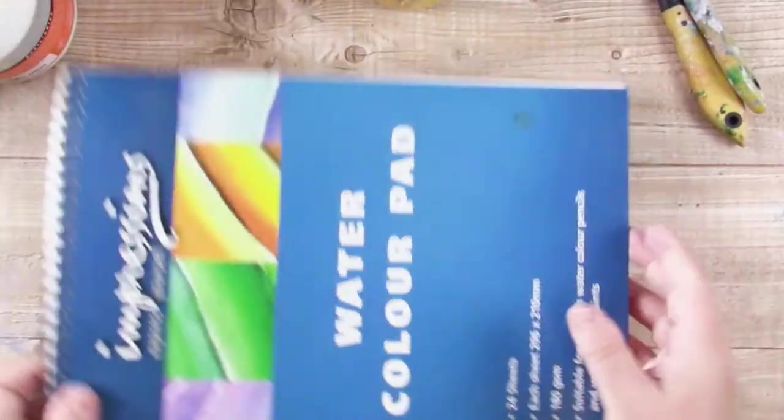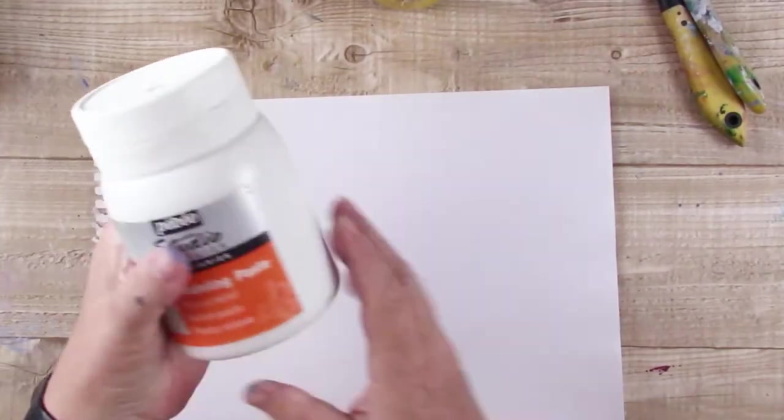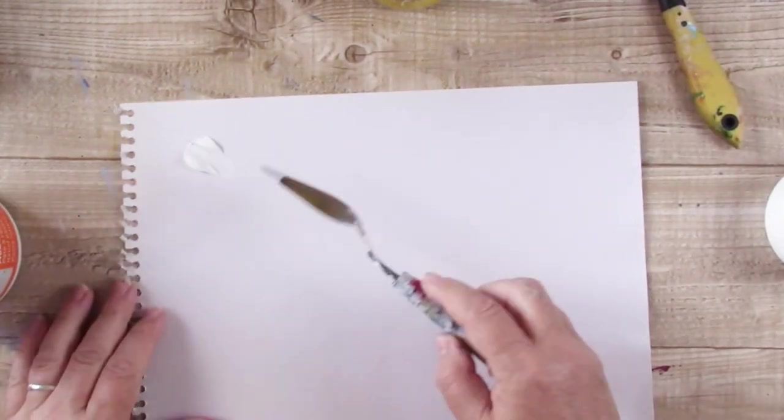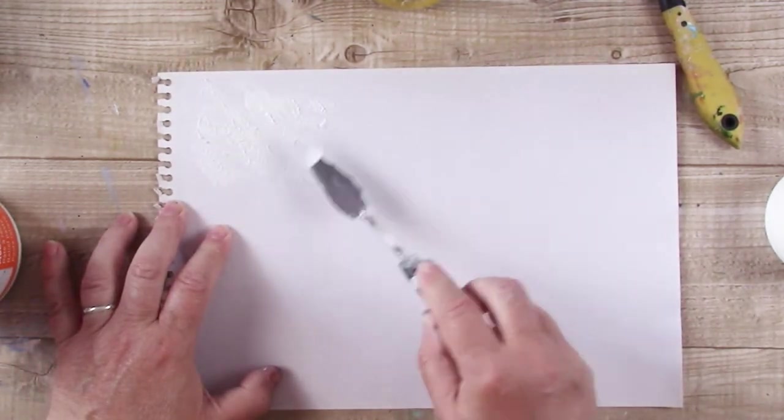Hello! So I wanted to play around with some gels and pastes and see what texture I could come up with. I'm just using some very cheap watercolour paper here. I actually could have done with using something a bit better because some of the thicker gels and pastes didn't react great to the paper.